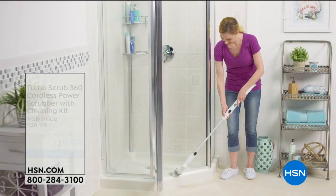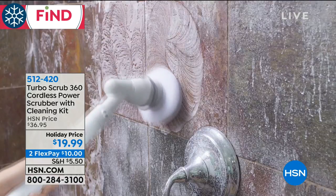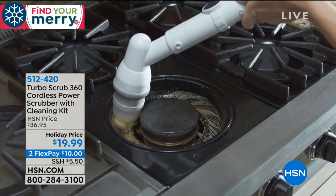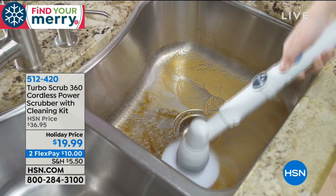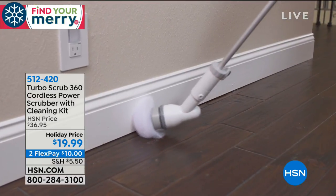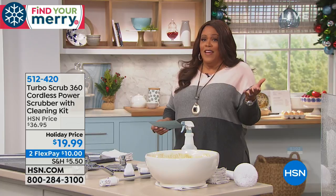This is for my gals who don't want to get down and dirty on the floor — throw that toothbrush out. You don't want to put your back into it. Sometimes when you get down on the floor, you can hurt your back, your knees. But this is the Turbo Scrub 360 cordless power scrubber with a cleaning kit. This is the lowest price ever — $19.99.